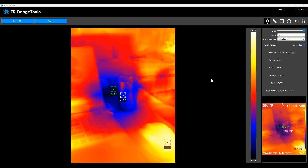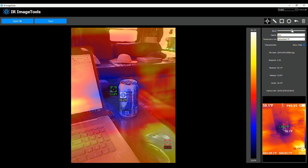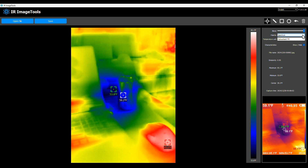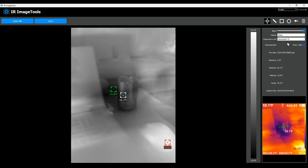I plugged the unit into my PC via USB, and it had an image folder and a video folder that I could copy the files from. It also had this software already preloaded — IR Image Tools. After installing it, there's a blend tool that lets you go from the actual raw image and slowly blend in the color palette you've chosen. The default is iron; there's also spectrum, cool, white, and black.